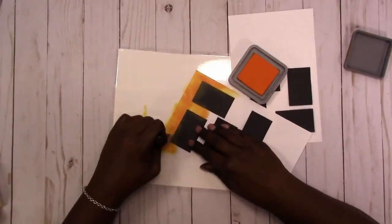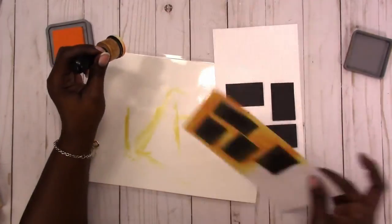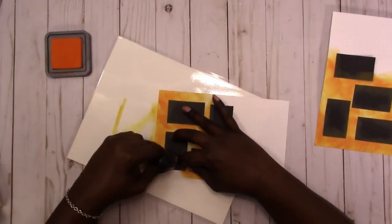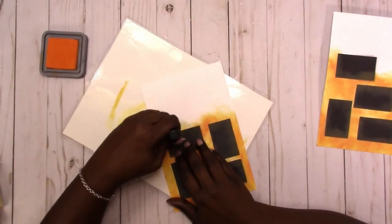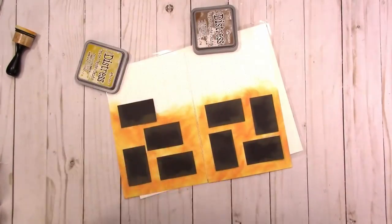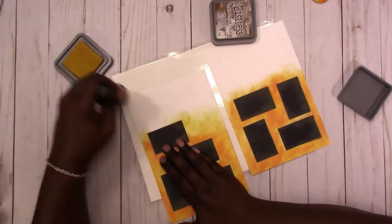These are the Tim Holtz Distress Oxide inks — I will list the colors I'm using below. I'm going in around the boxes with the orange color, and now that I'm happy with that I'm filling in some of the places. Now I'm pulling out some other colors and changing the applicator — this is more of a golden yellow color.